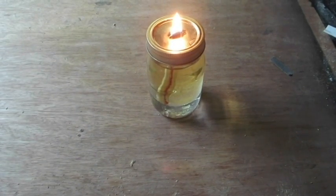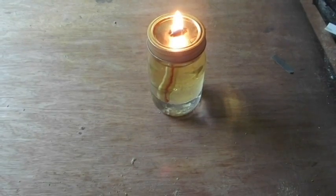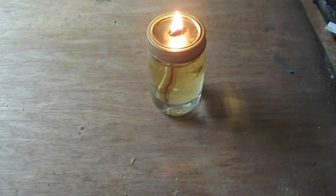Today we're going to learn how to make a simple oil lamp that consists of only about three main parts and uses one tool to produce it.